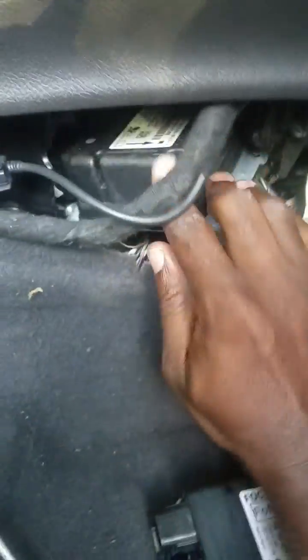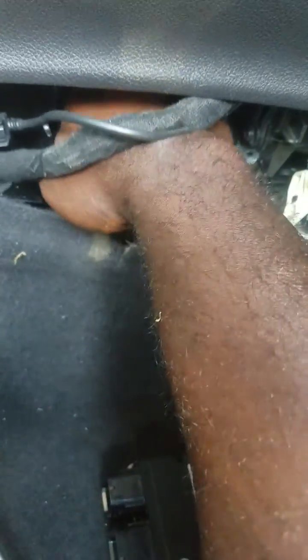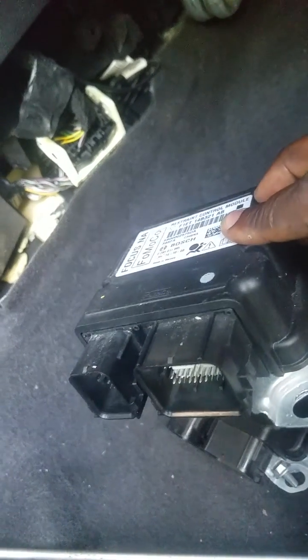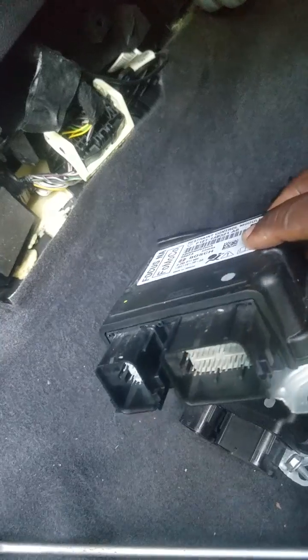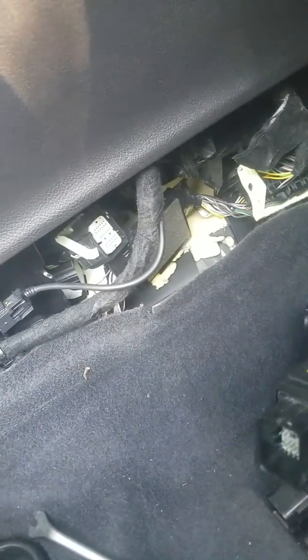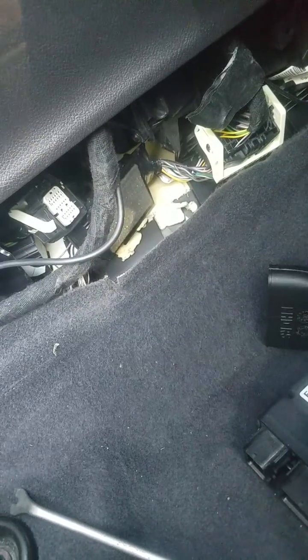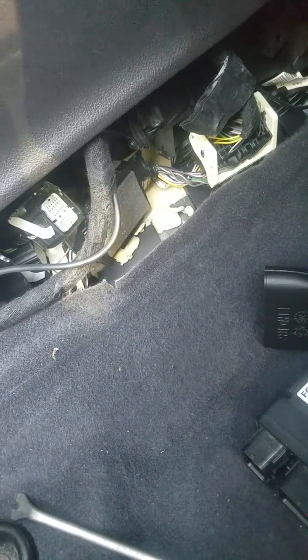You normally wouldn't pull this module out with those cables still there — I just did that to show you guys. Here it is, I got it out, and as you can see there are two different sizes so you can't mix them up. Just going to insert the replacement now — you just reverse the steps and that's it.